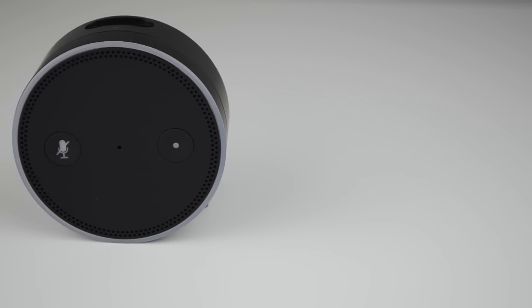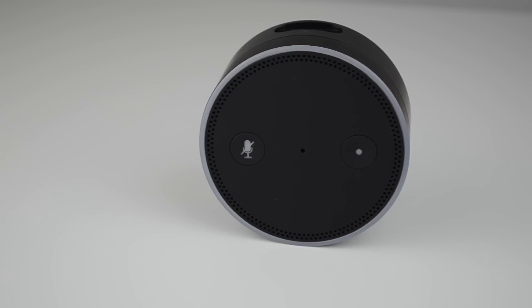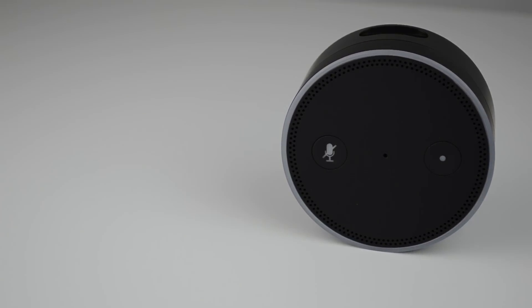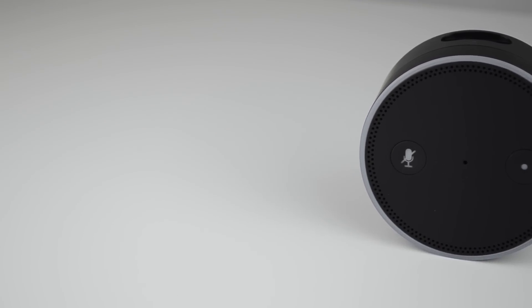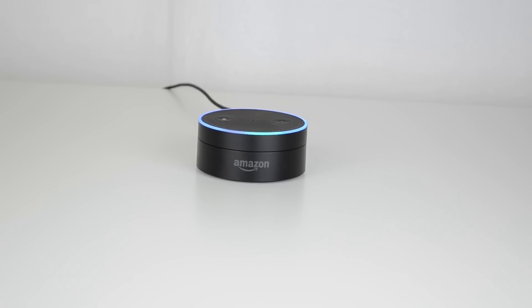The mute button comes in handy when you're watching movies or someone's over at your house and you don't necessarily want the voice command to go off. If a person's name like Alexa or Echo is said during a movie, it may trigger the device. So you can mute it so the device will not respond.